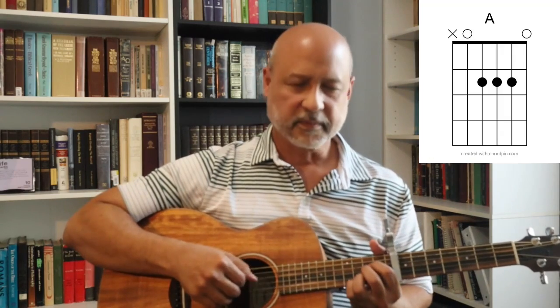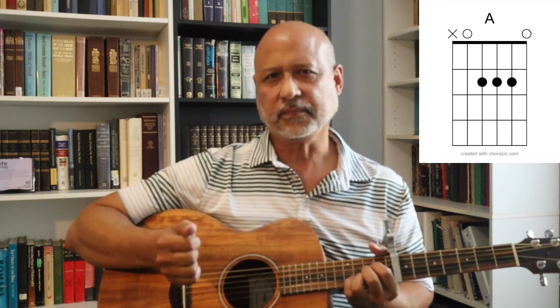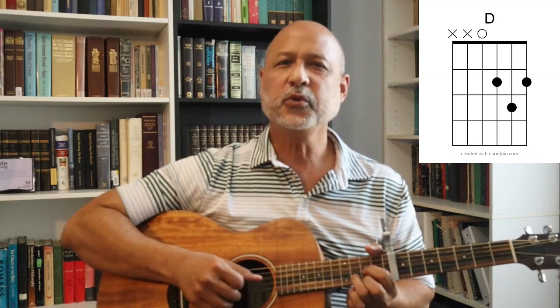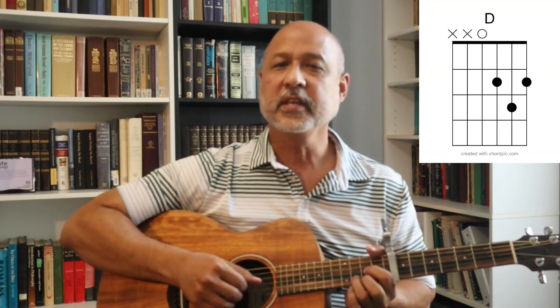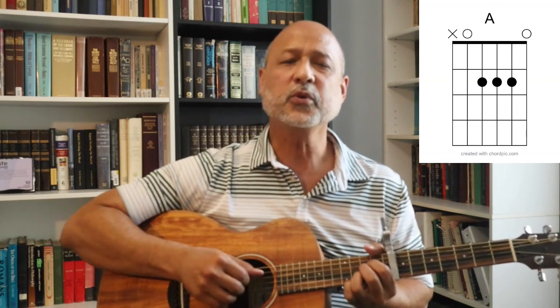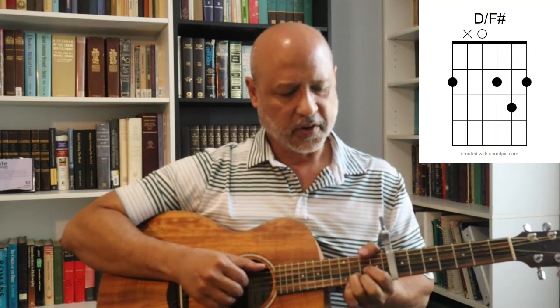Let's go on to the verse. The verse is A, to a C, to a D, and back to an A — and that repeats. 'My child arrived just the other day. He came to the world in the usual way. But there were planes to catch and bills to pay. He learned to walk while I was away.' Then it follows with a G, to a D over F sharp.